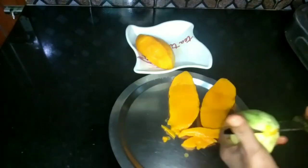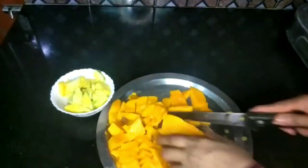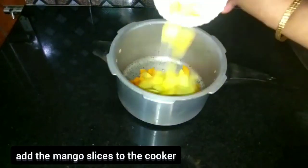Next, you will cook the red egg. Now, cook the red egg. Like this, you will cook the red egg.